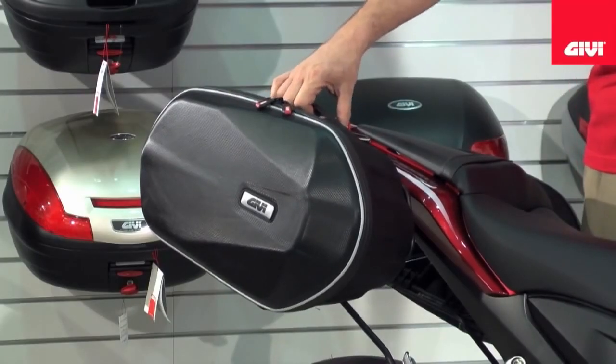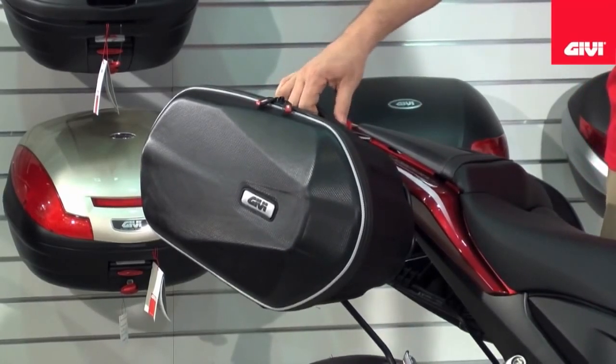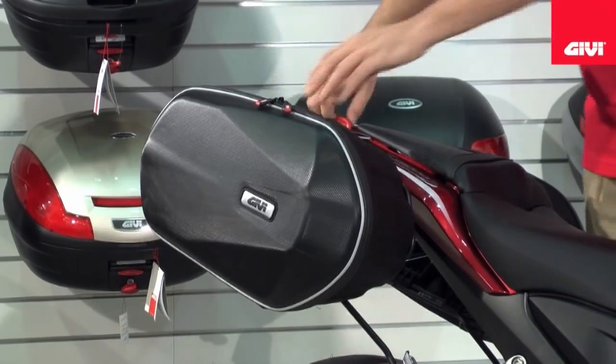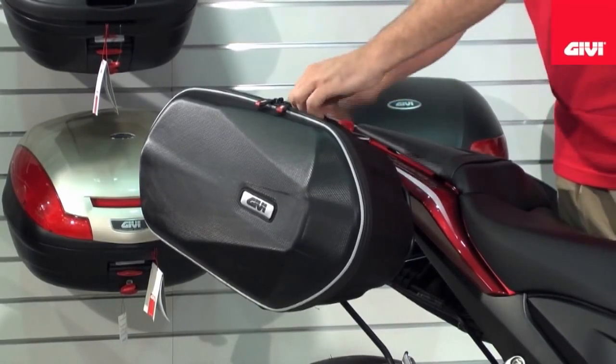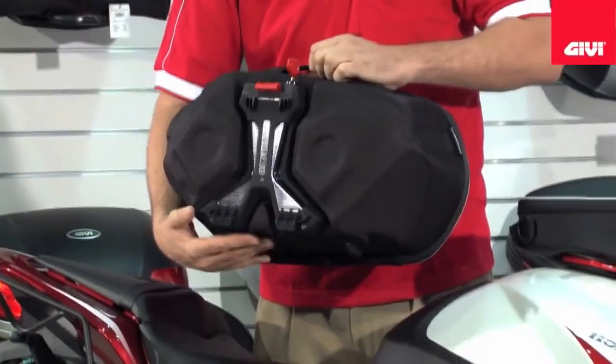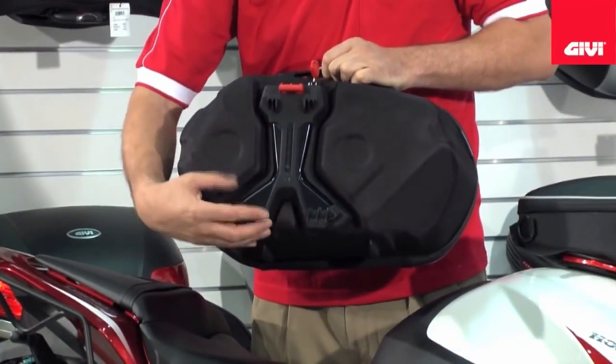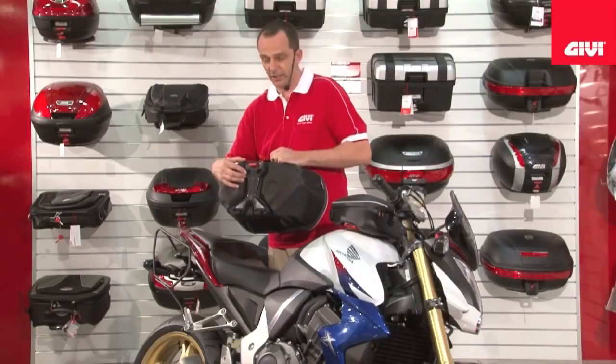Here we have the 15 litre thermal formed EZ-Lock bag that is fully lockable and detachable, as I show you now. Basically with the turn of a key you can release it from the frame, and on this EZ-Bag system you'll see a very small lightweight locking system.